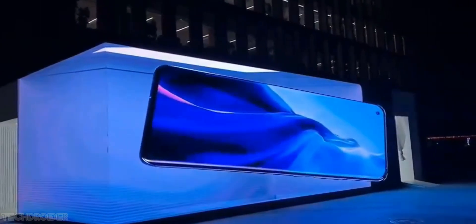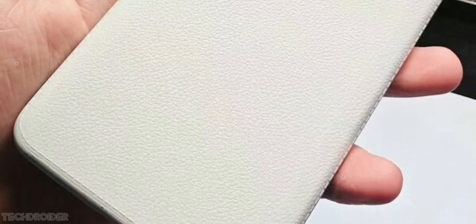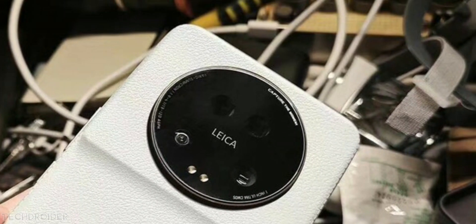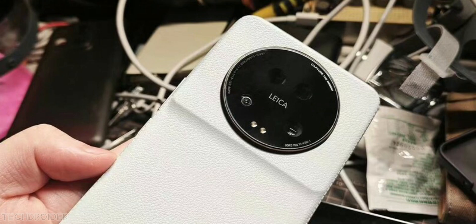Hey guys, Xiaomi is all set to shock us all. This is your live look at the Xiaomi 13 Ultra coming in from Chinese social media Weibo, and this is clearly a pocket DSLR.